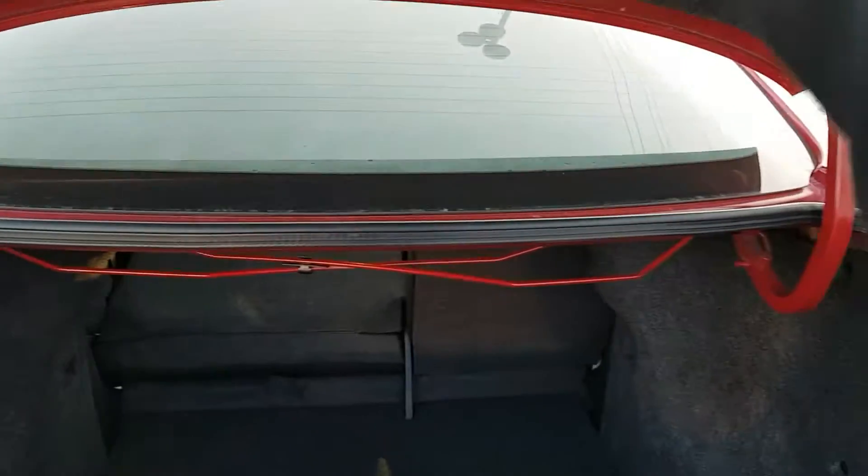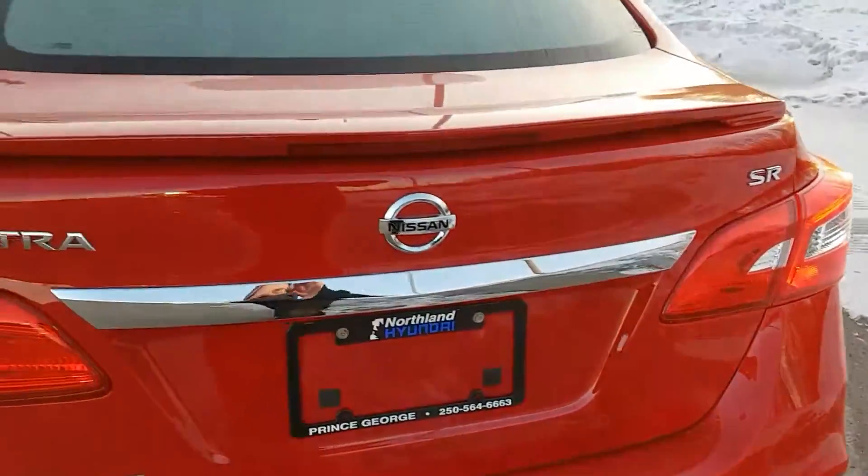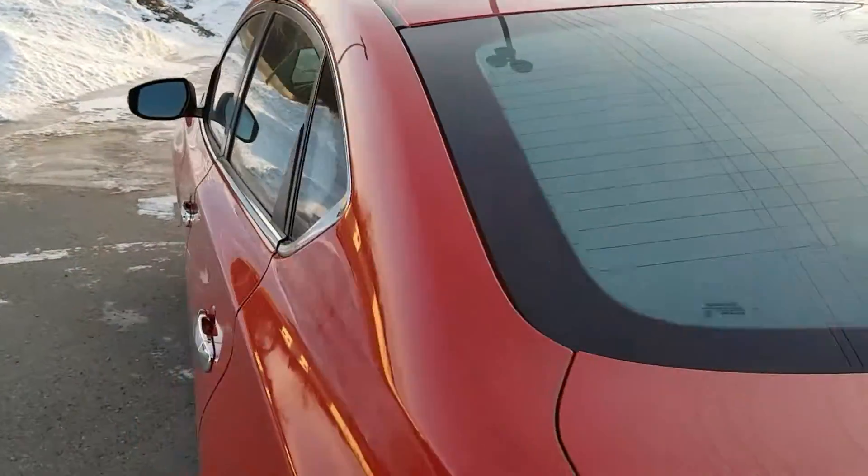So I think that basically sums up our Sentra for today. If you have any more questions about this model, feel free to come on down to Northland Hyundai — we'd be glad to help. Thank you.